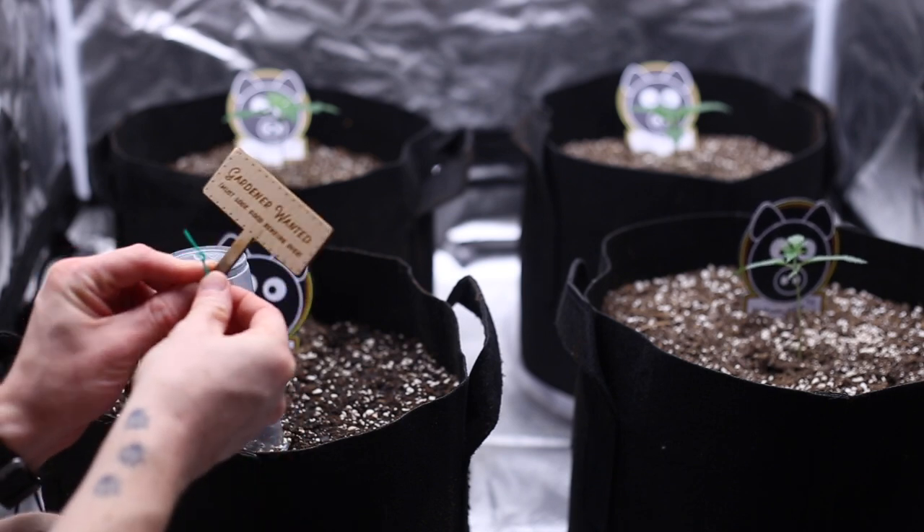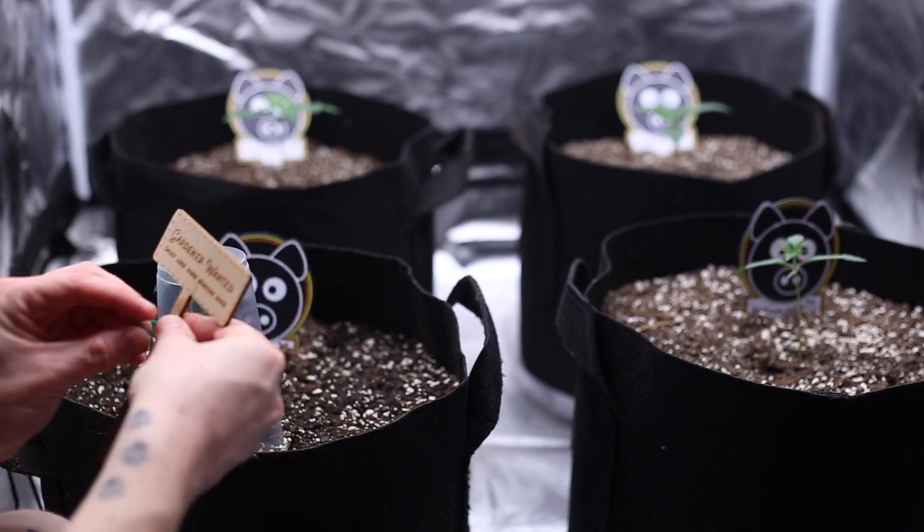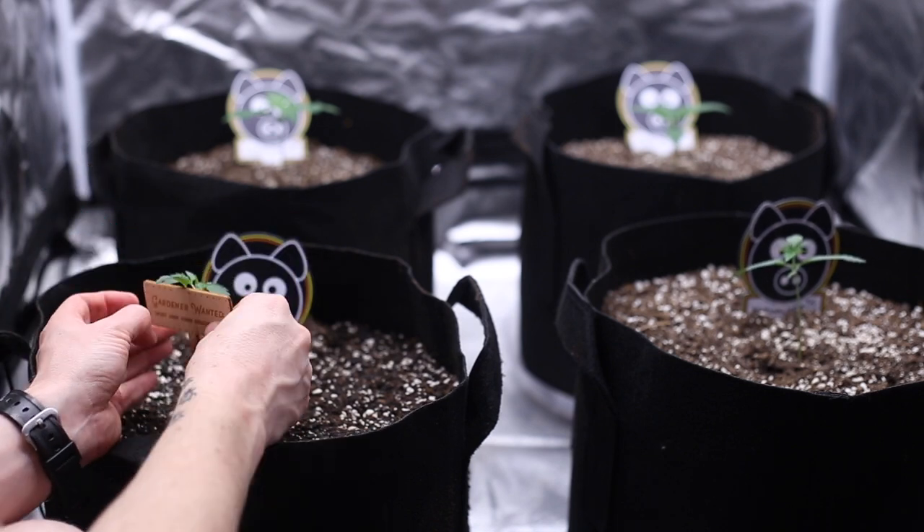Hi friends, Jimbo with Mephisto Genetics. Welcome to part three of our low stress training series. Today I'm going to share with you how I use plant ties and stakes to help shape and support the plants in my growery.